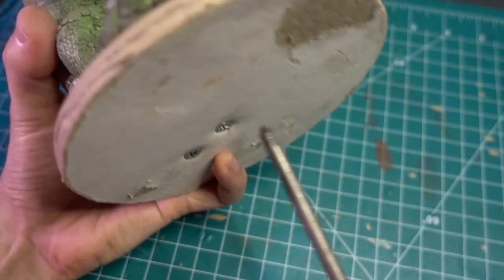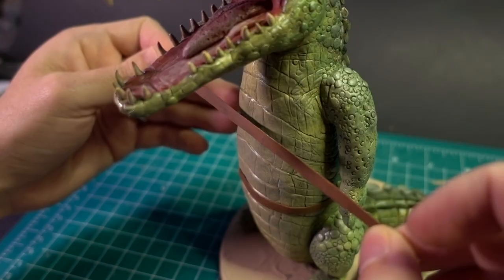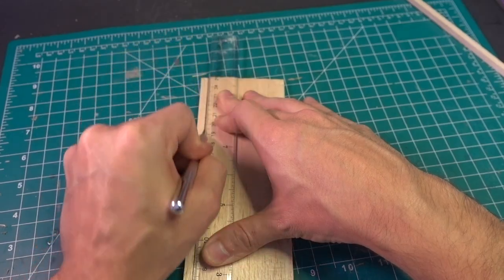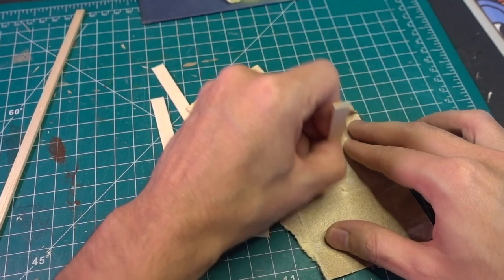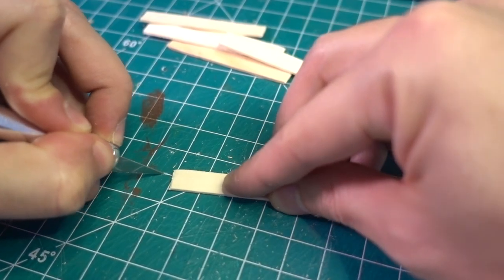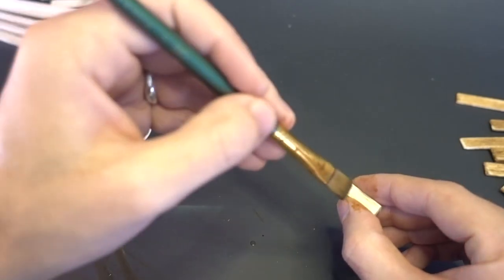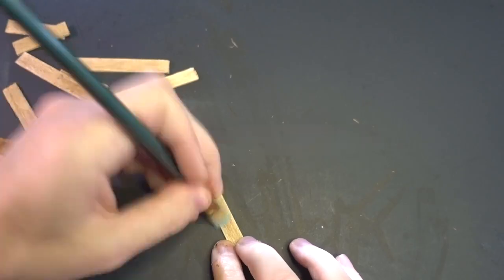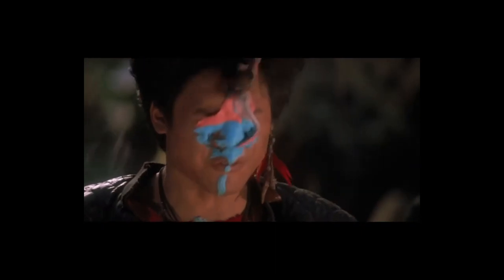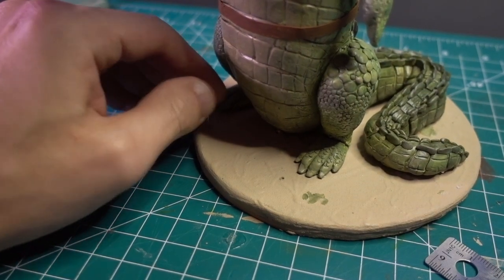After removing the croc from his temporary base and screwing him into his permanent one, then adding those large leather straps that hold him in place using poster paper, I began building the wooden clock tower around him. For the wooden beams, I had previously sliced up a 1/4-inch plate of balsa wood, then used popsicle sticks to make the cross planks. To give the planks an old wood texture, I scraped them with a push pin and cut into the ends with a sharp exacto blade. I then added a dark brown wash to all of the wooden planks and beams, then drilled holes into the balsa beams and the corresponding spots on the base, inserted bits of snipped paper clips and glued.